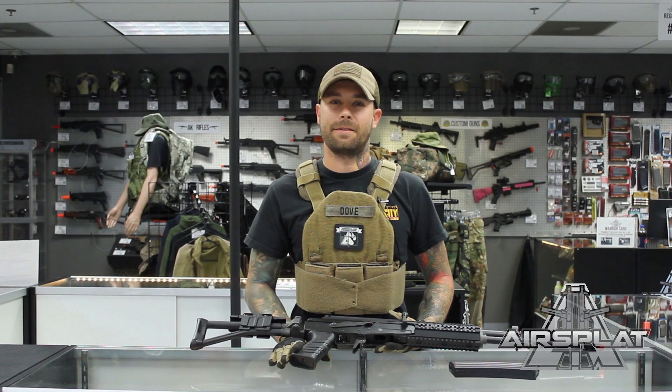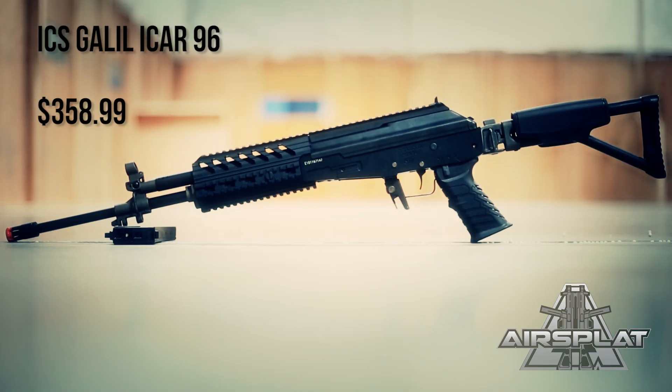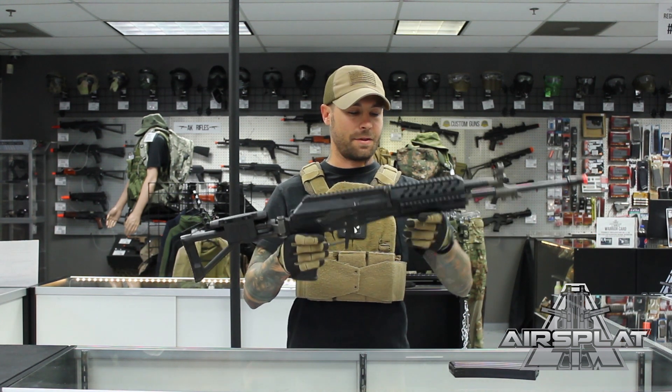How's it going Airsofters? It's Dov here with AirSplat. Today we're going to look at the ICS Galil iCar 96. This is pretty much your standard Galil-based 96 with a couple of different things.